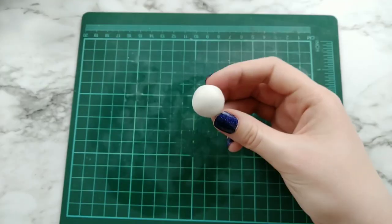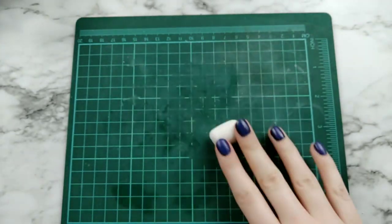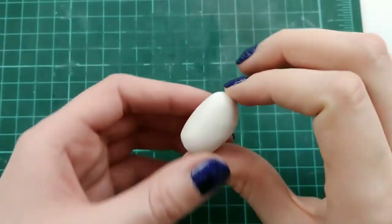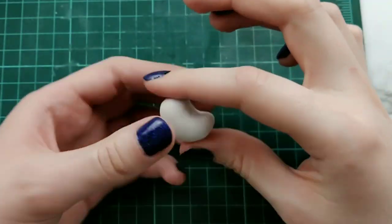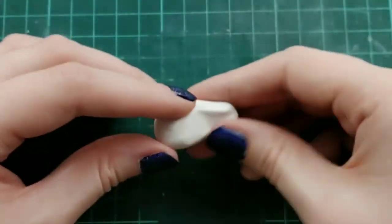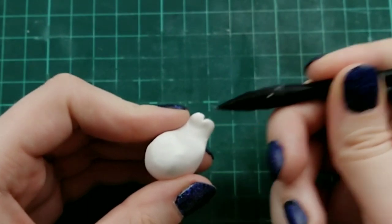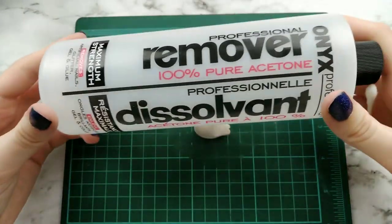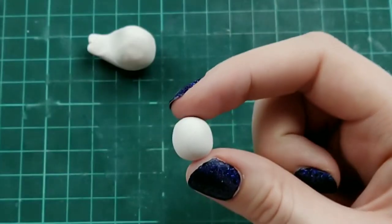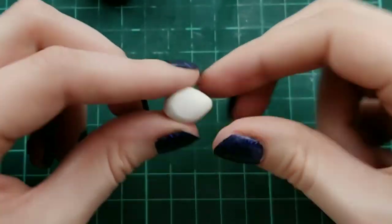Now finally we have a rooster. I'm taking a ball of white clay and rolling that out into a fat log, pinching the ends together to create kind of an L shape. Once you have the shape you want, I'm making an indent in the middle of the tail to create a feather look.